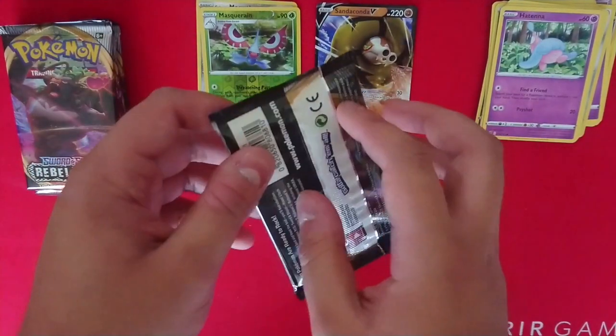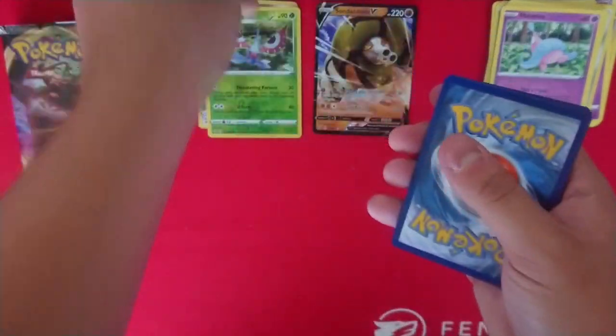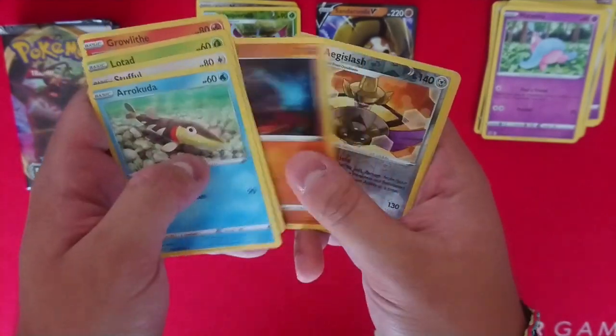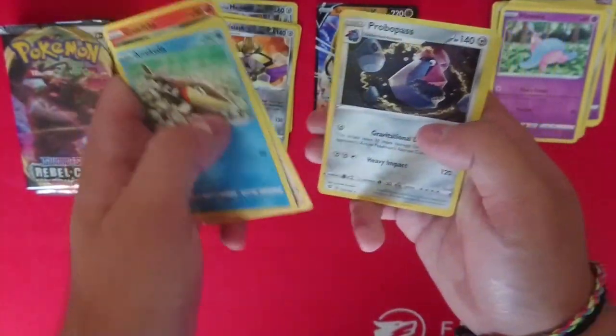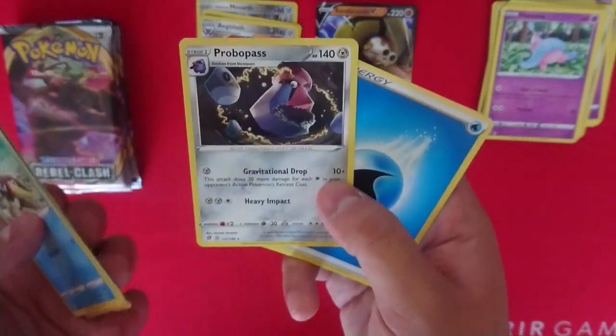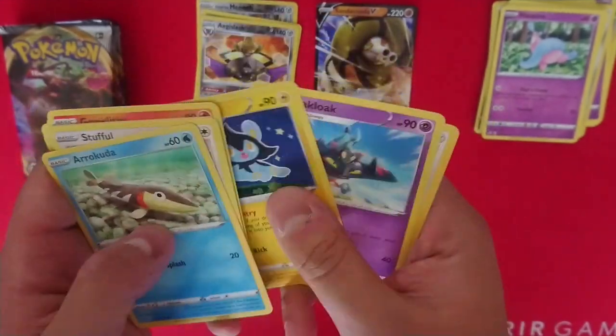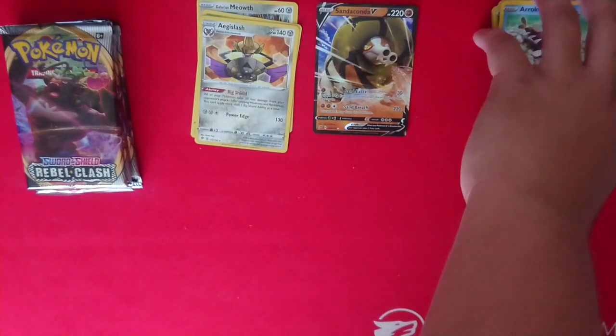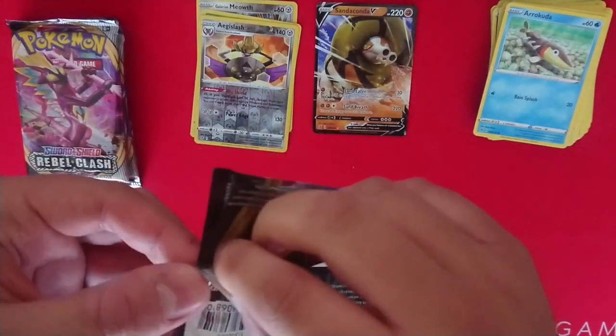Let's check out what's in our next pack — greenback. We've got Stufful, Lotad, Growlithe, Rolycoly, Falinks — nice. Probopass with that glorious moustache. Luxio, which evolves into Luxray — which is my favourite Pokemon.